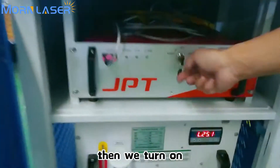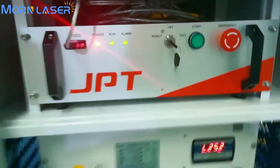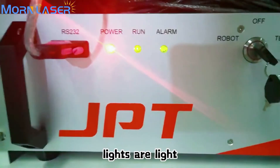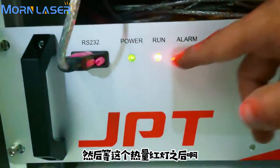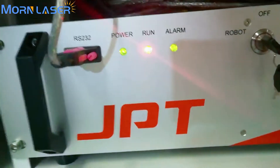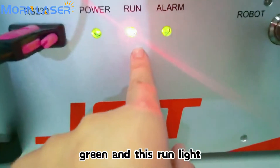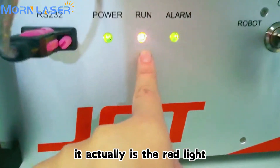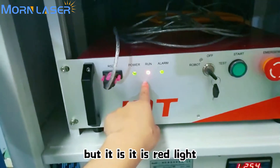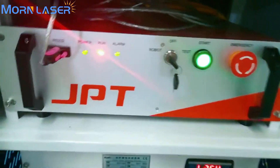Then we turn on the laser source. The power light will turn green. There is also a red light — it appears green on video, but it is actually a red light. Then press start.